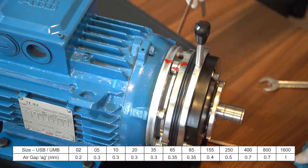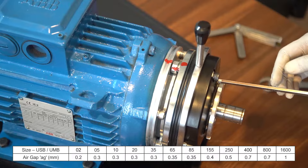After tightening, inspect the air gap on all three sides between the stator and armature. For reference, air gap dimensions are displayed.